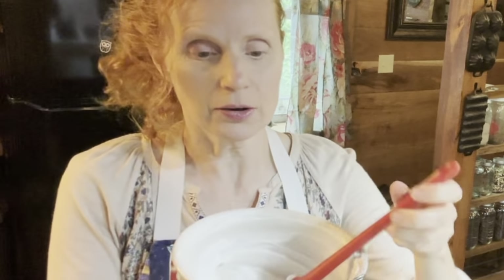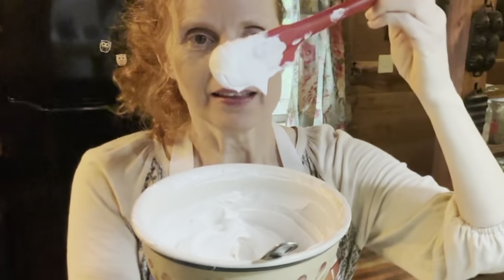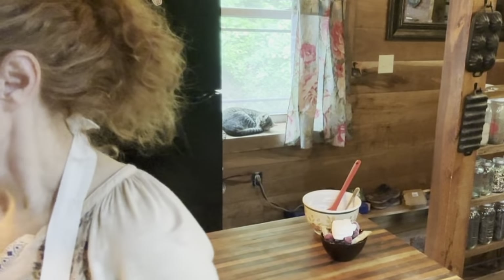All you're going to need for the vegan whipped cream — and this is how it turns out when it gets whipped. It holds its shape nicely. Now this is after it's been in the refrigerator, so when you first blend it, it's going to be slightly softer, but that's okay. It'll firm up. So the key ingredient for this recipe is coconut milk.